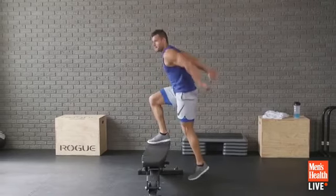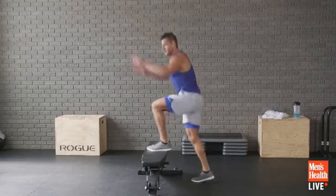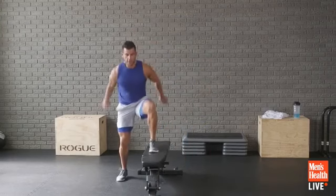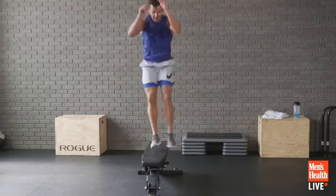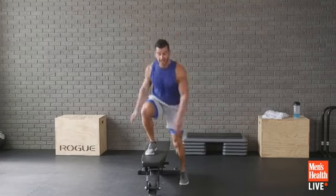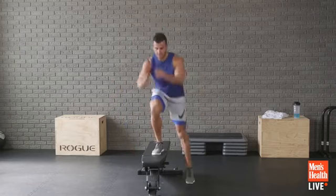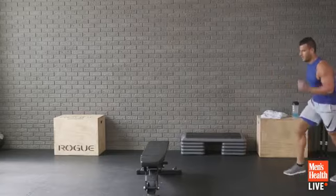Someone commented on my shoes — they're the No Bull Project shoes. Laterals now — come on, get better, power through.